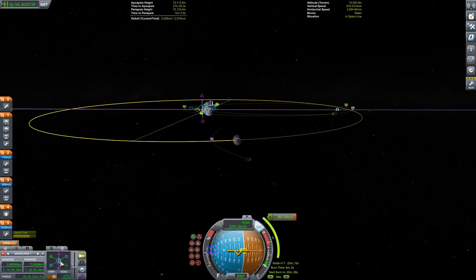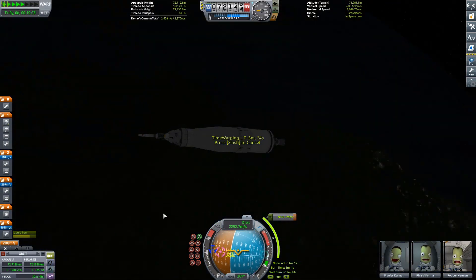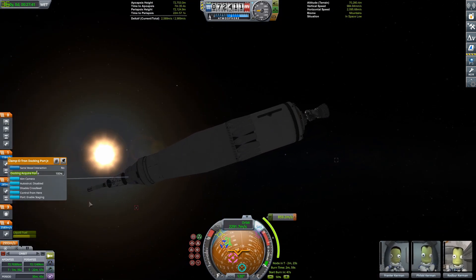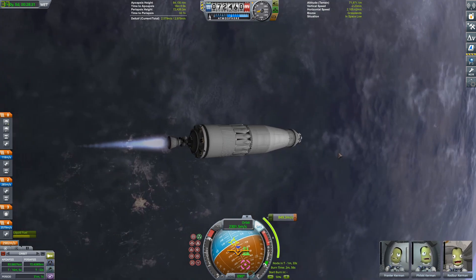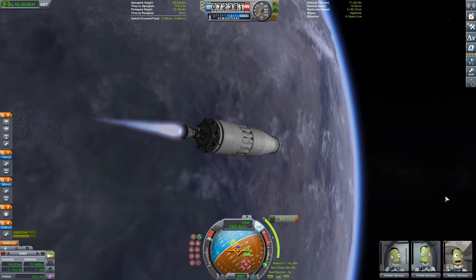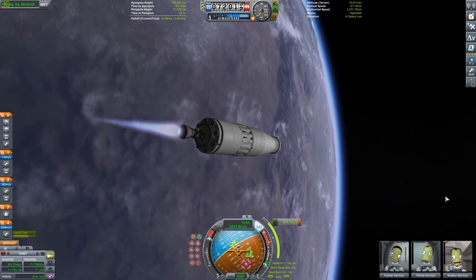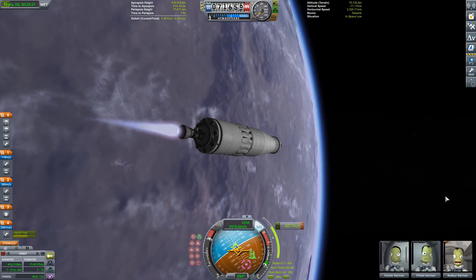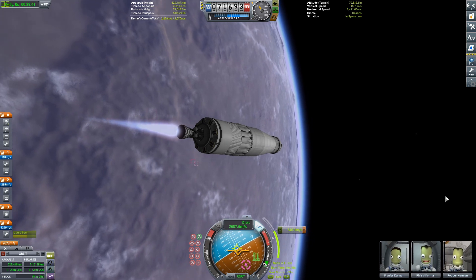I probably don't have the delta-V for Dres, so I figured I'd just stick to something familiar for this rocket. The third stage has a huge amount of delta-V and lands with a ton extra, but I'm trying to keep the flight profile realistic — three stages to orbit, then use half of this stage to do the translunar injection burn, which is what I'm doing right now, and then stage it away.